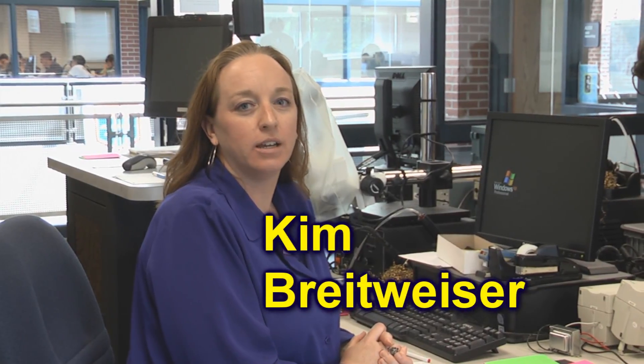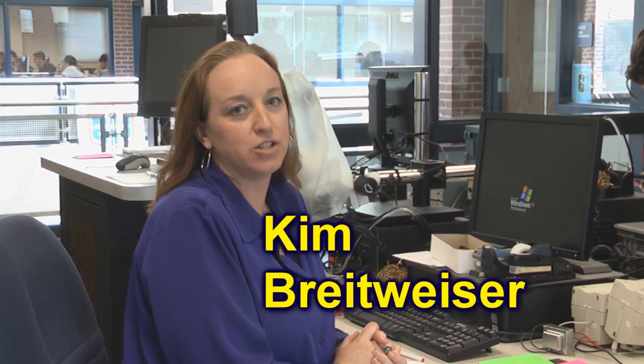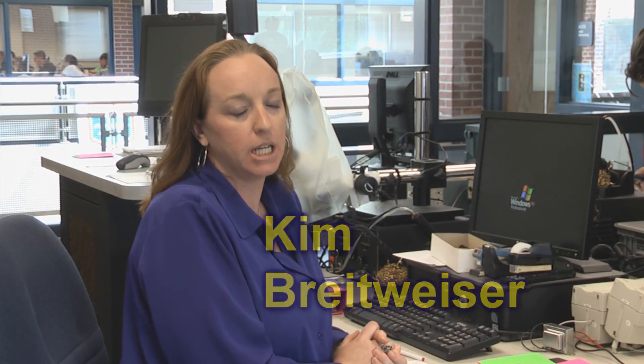Hi, I'm Kim Breitwieser, and I'm a faculty member at Vincennes University in the Technology Division. I teach basic electronic classes, and sometimes the material can be pretty detail oriented, sometimes a little dry, so I like this activity for a couple different reasons.